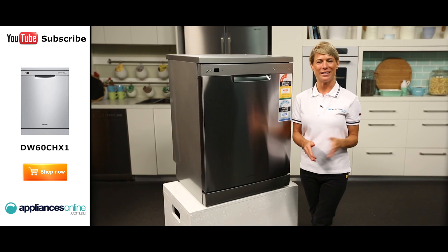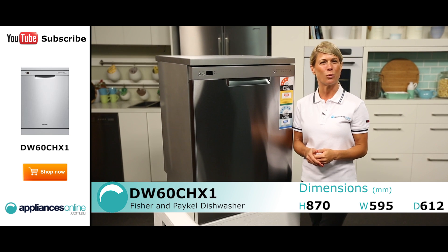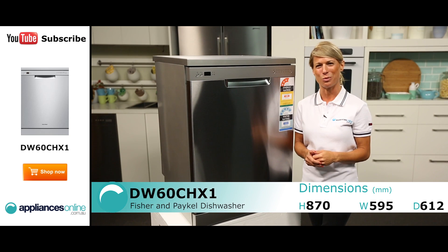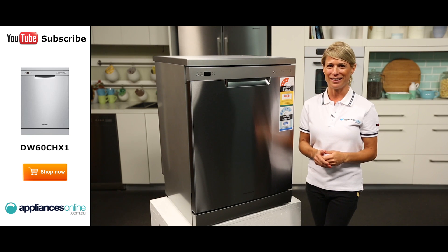Hi, I'm Mel from Appliances Online and today we're looking at the Fisher & Paykel DW60CHX1 Freestanding Stainless Steel Dishwasher. It has a 14-place setting and carries a 24-month warranty on all parts and labour.